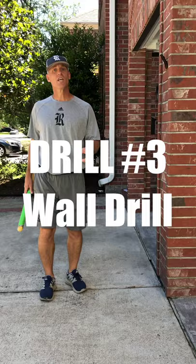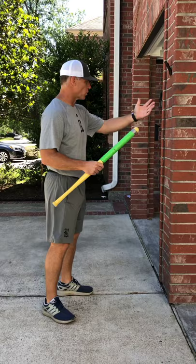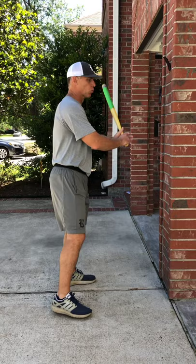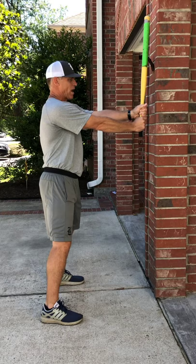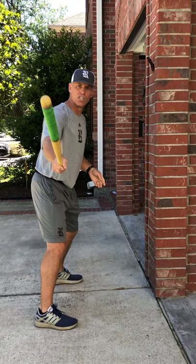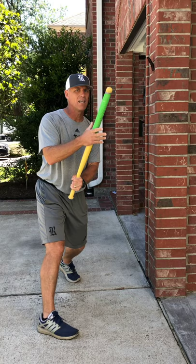Drill number three is our wall drill number one. All you need is a bat — I've got a wiffle ball bat here. You need a wall, a basketball pole, a fence, a net, something you can stand away from. We're going to basically square our body to the wall, like I'm a basketball player guarding the wall. I'm then going to stick my hand straight out about an inch or two from the wall. That's why you want to use a wiffle ball bat — it won't hurt the bat or the wall.